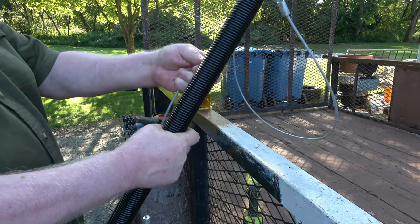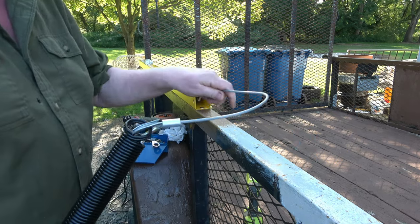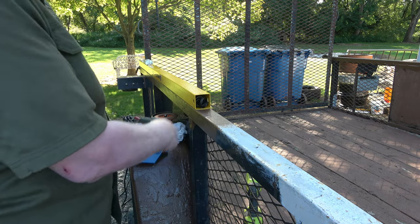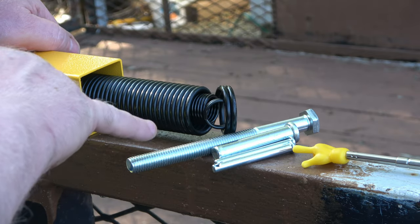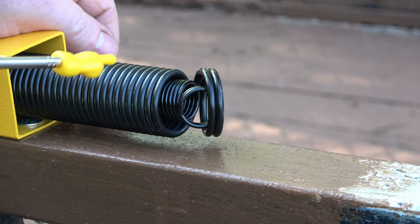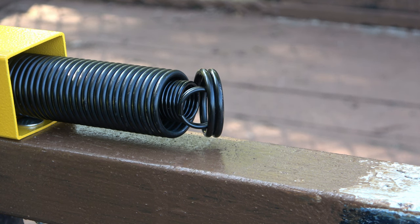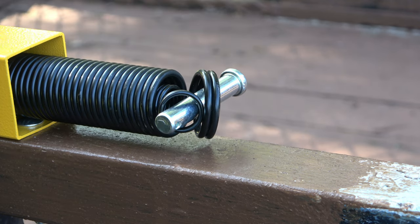We'll install the spring assembly. This side is already attached. Got a variety of pins — this one's for the gate, this one's for here, that's for the rollers. You'll notice right here you've got a large spring and a smaller spring inside this one. I imagine you could put the pin through both if you want, and go through here.